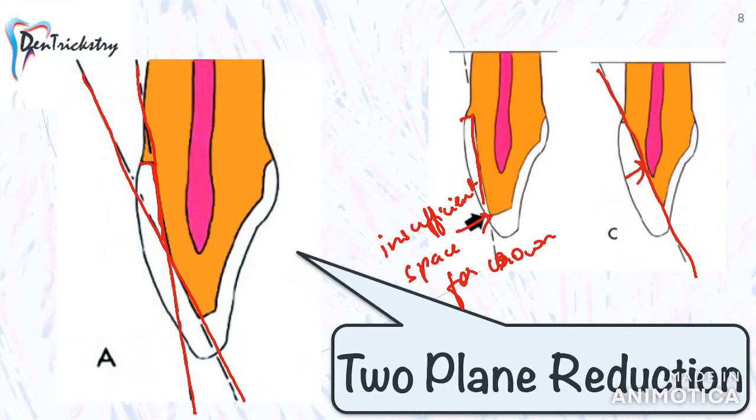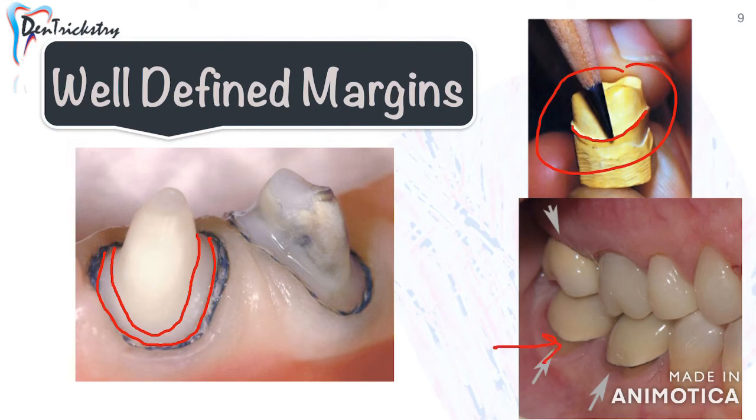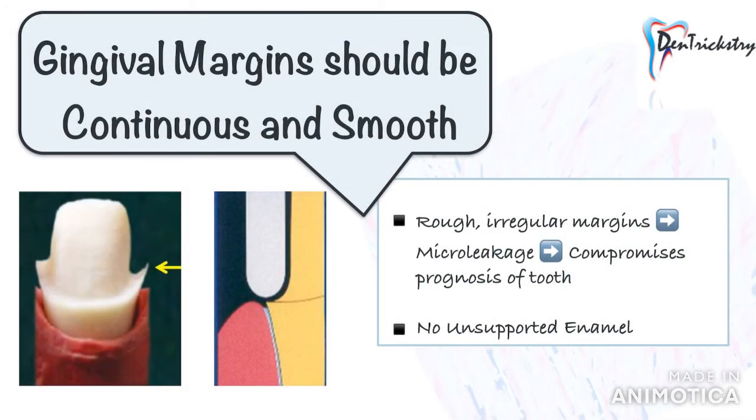For a perfect tooth preparation, we need well-defined gingival margins. If the margin is not prominent, the technician will not know where to end the crown, resulting in a crown that is too short or impinges on the gingival tissue. After proper reduction, perform gingival retraction to precisely capture your margins in the impression. Make sure the margin is smooth and continuous, as a rough margin results in greater microleakage at the tooth-prosthesis interface, compromising the long-term prognosis of the tooth.